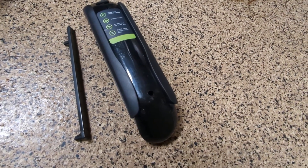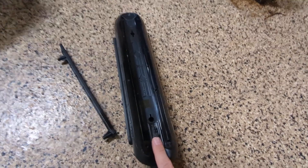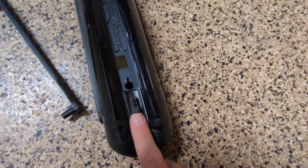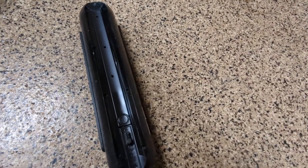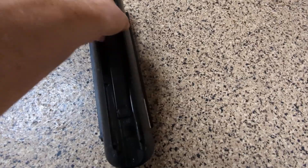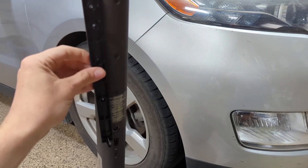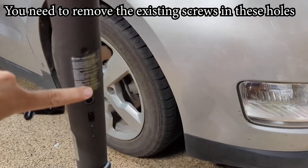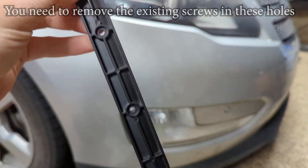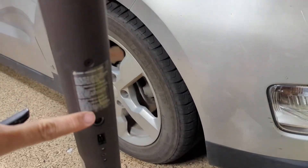The battery itself comes with this metal piece. This is where the battery plugs into your scooter, and this piece will screw into the battery like so. What we have to do is take this piece and affix it to the scooter on these holes here. They line up: one, two, three with one, two, three.